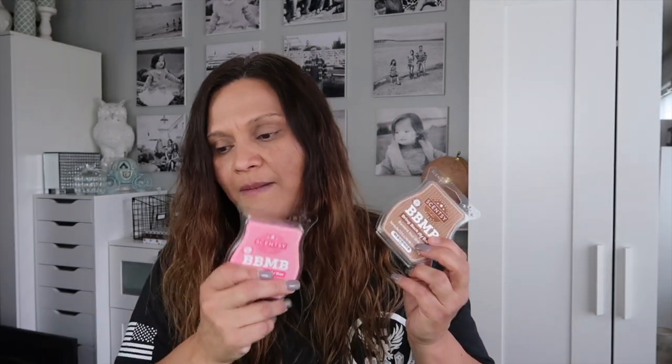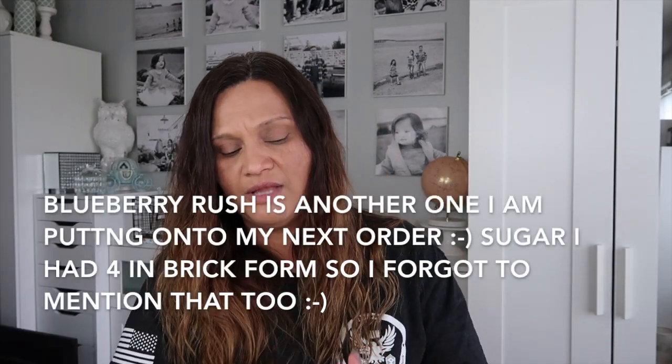So my favorite Bring Back My Bars on this month are Banana Nut Bread, Beach, and Happy Birthday — those are my three top faves and they're already on my Scentsy Club. I thought I had an abundance of Banana Nut Bread but apparently not. And then my other top three, aside from those, are Simply Rose, Beach Daisy, and Pink Haze.